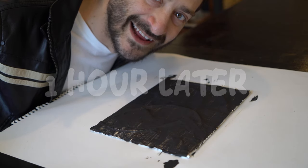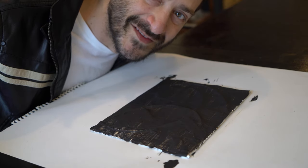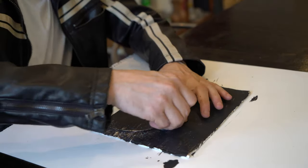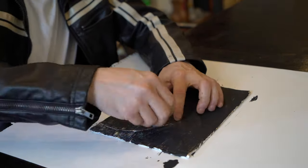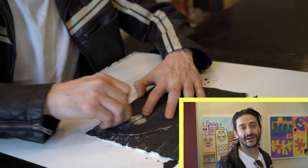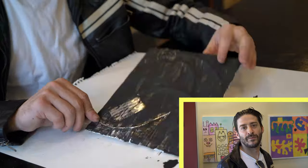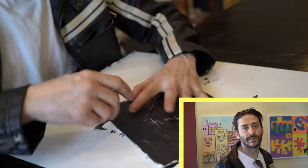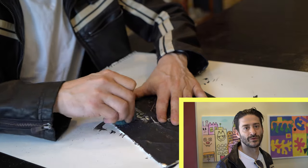Now that the paint's dry, let's polish the raised parts of the panel. Once your paint is completely dry, take your Brillo pad and rub all the raised areas. It might take a little while, but keep rubbing those areas until you can see the tin foil through the paint.